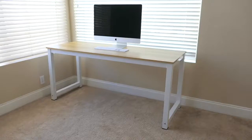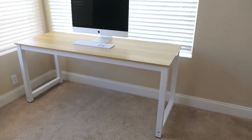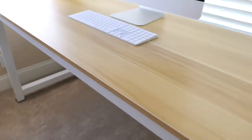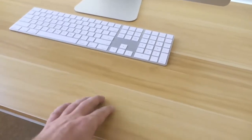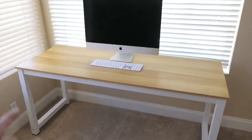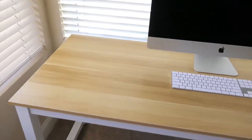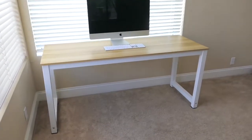I got the desk up and look how nice it's looking! I got the computer on there and I'm really loving this wood with the white legs — that's ultra clean, very nice. You can see how well the Apple keyboard matches the wood grain look. This is a 63 inch desk — you can see this is a 27 inch iMac, which is a big computer, and there's still plenty of room to put whatever you need on here. I'm really digging this desk.